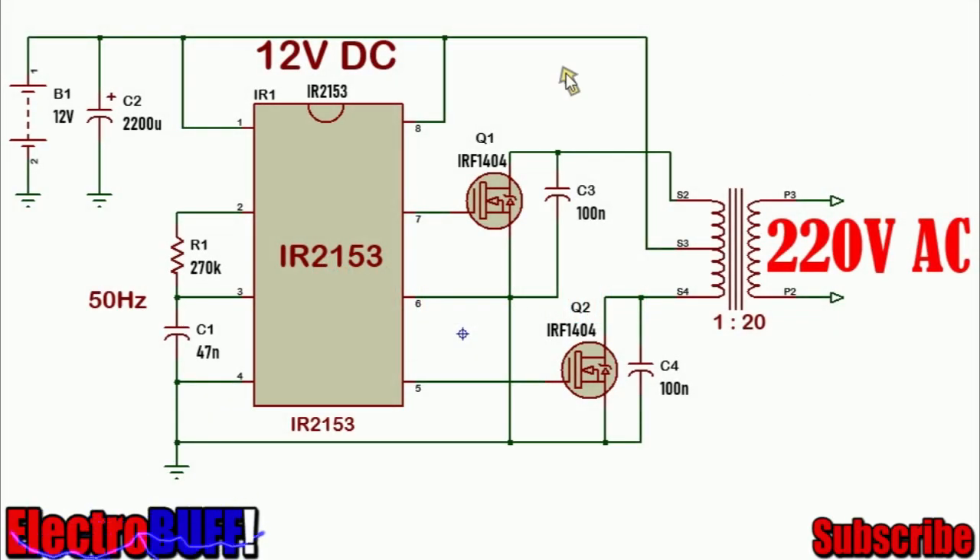Hi, today in this episode I will show you how to make a simple 12V to 220 or 240V inverter with the IR2153 driver IC and the IRF1404 power MOSFET.